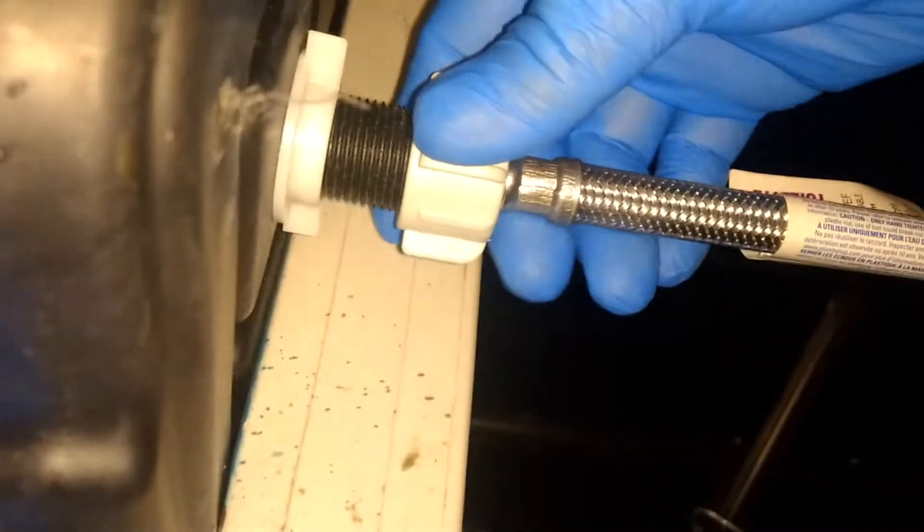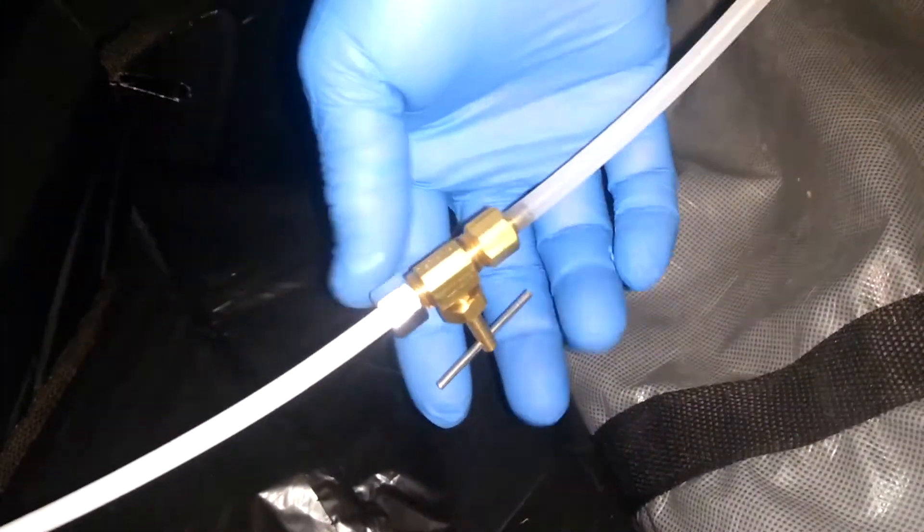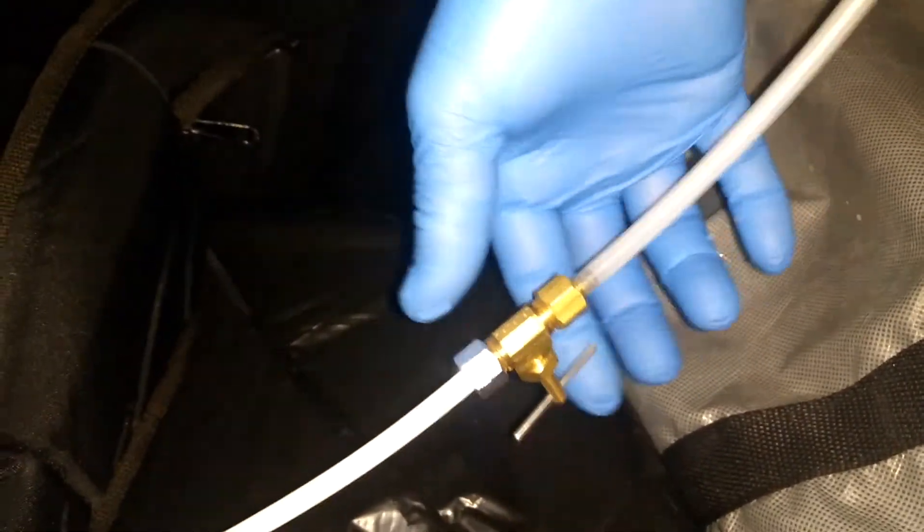I have a shut-off valve about one to two feet away. Why do I have that? If I have to change anything, I can shut that off, take apart this assembly and the assembly inside, without having to worry about shutting off the main. Shutting off the main is a pain because you have to lift the ceiling tile. This hooks in between and threads on — you turn that, it closes the valve; open it up, it opens the valve.